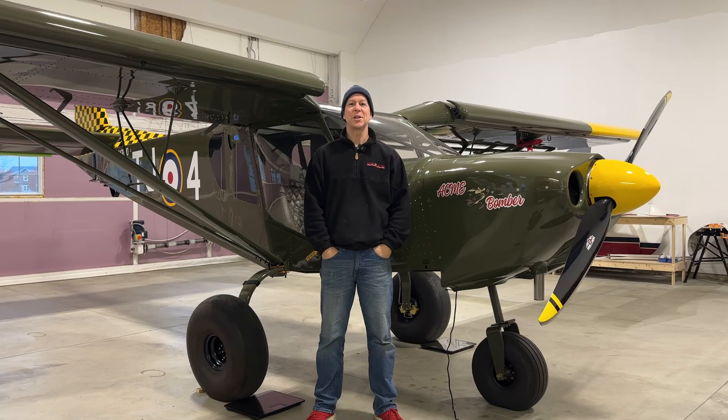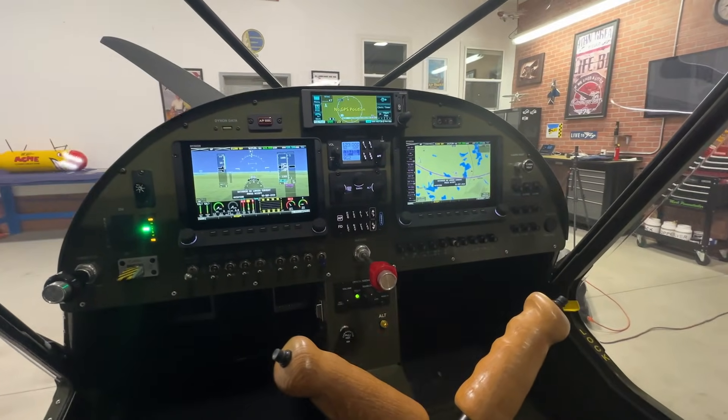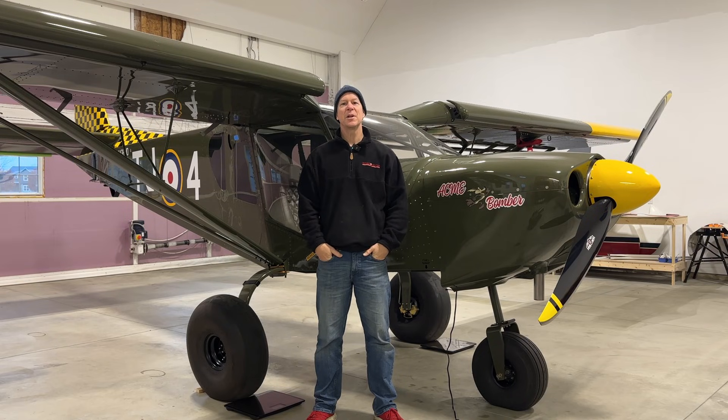Hi everybody, welcome back to the channel. Today I'll give you an overview of my instrument panel. Over the years of building this airplane, I've had a number of questions on the panel and the autopilot installation. I thought it'd be nice to have one video where I go through the whole panel and autopilot installation — hopefully that will help you lay out the design of your panel or choose what avionics you want to install.